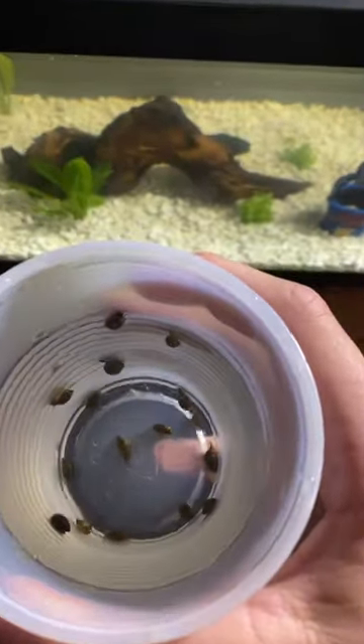I got most of them right here in this cup. There's about three or four more that I couldn't get, but I'm not worried about it right now as long as I got most of them out.